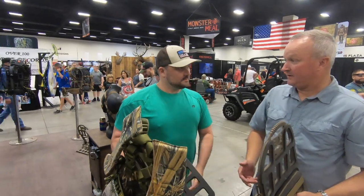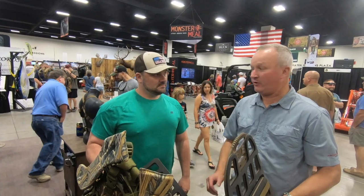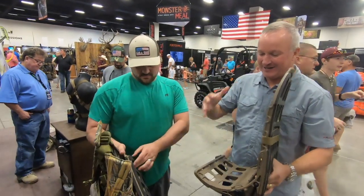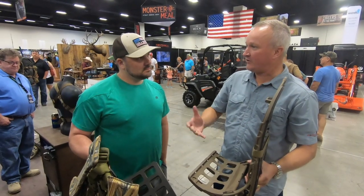On the seat side, we rate it at 340 pounds and it fails over 400, so it's underrated — 340 is no problem. On the cargo side, we rate it at 140 pounds and it fails over 200, so guys out west packing out an elk will have no problem.